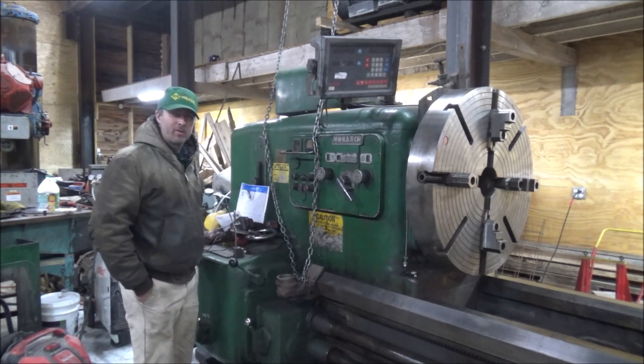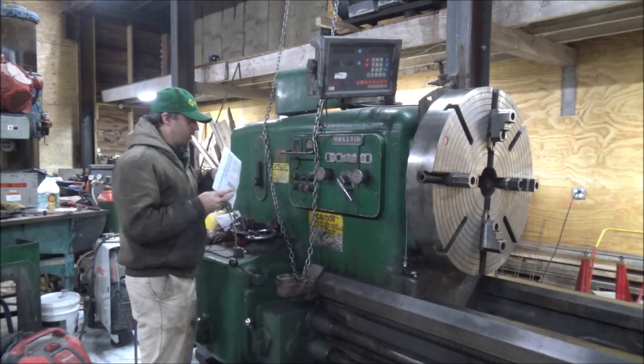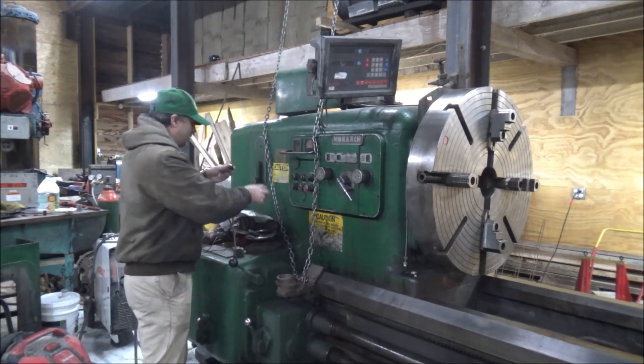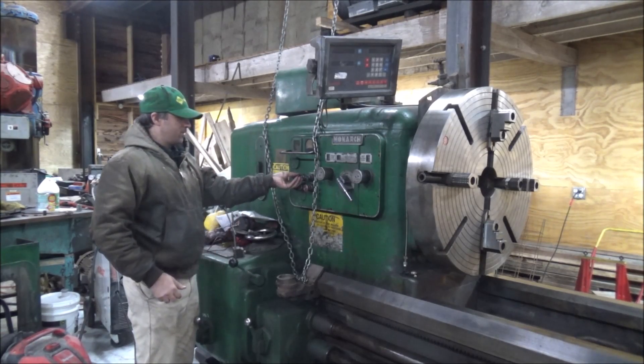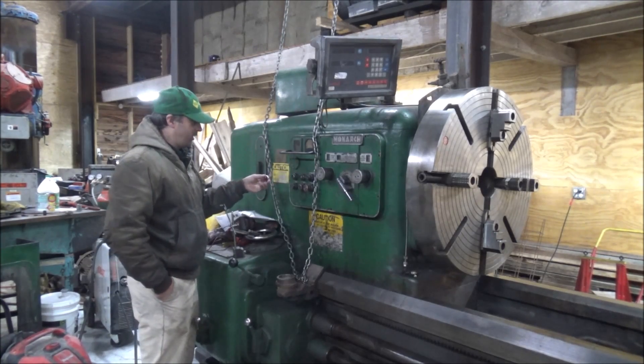Hey guys, Brown here. Welcome back to the shop. Through the miracle of the internet, I was able to locate some new old stock glass lens covers for the lights that go on here to show which direction is engaged.